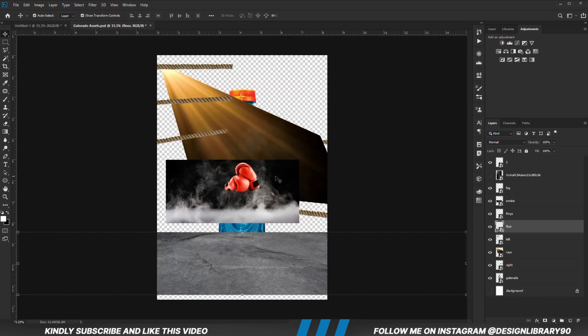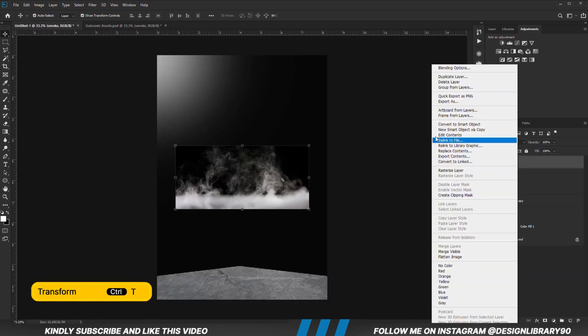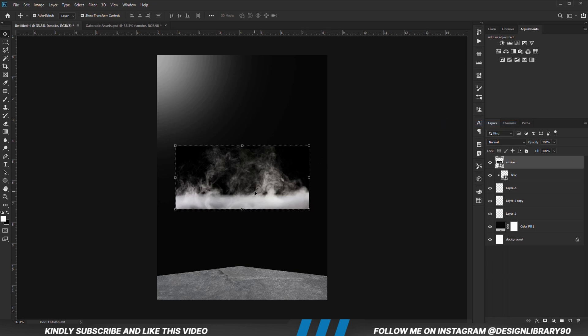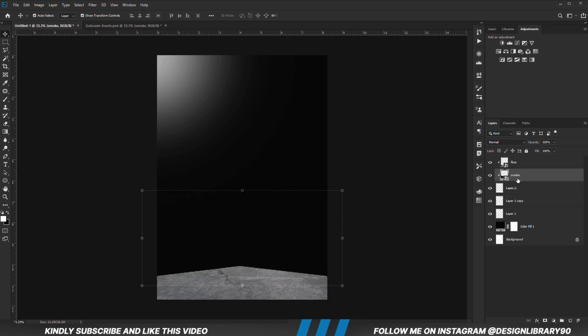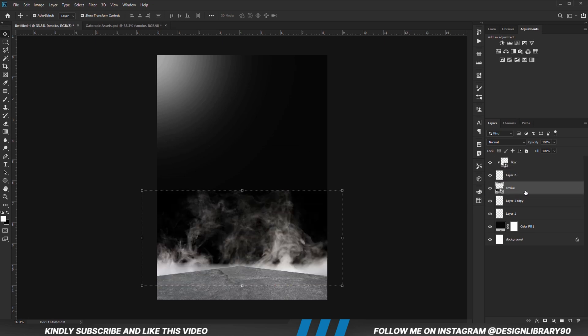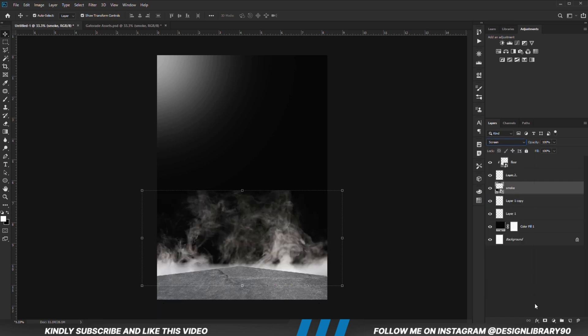We are going to copy this — Ctrl+C to copy, Ctrl+V to paste — right-click and convert to a smart object. Ctrl+T to transform. We are going to drop the layer right there. Set the blend mode to screen, create a mask, and with the mask selected press Ctrl+I to invert it.